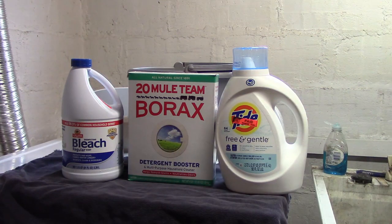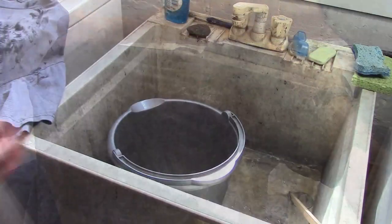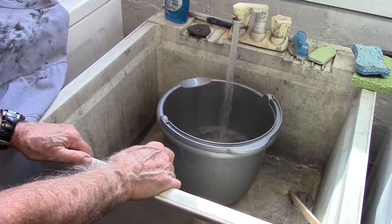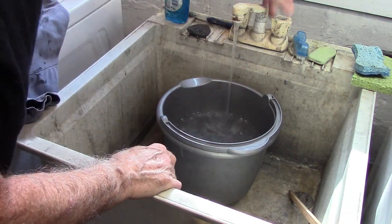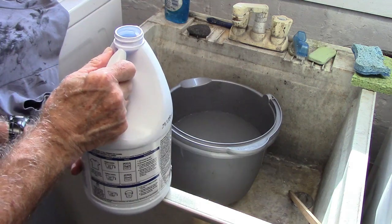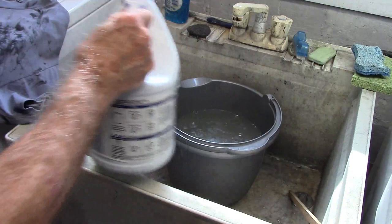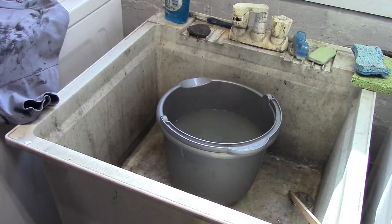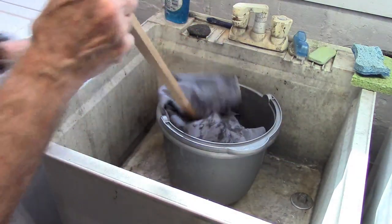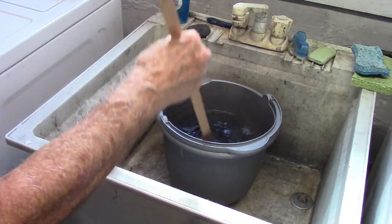Let's have one more look at what we're cleaning — this is what we have to start. We'll fill the bucket about two-thirds full. We'll add some bleach — be cautious, don't spill it on your hands. Wear some eye protection so you don't splash it in your eyes or on your clothes. We'll put in maybe a fourth of a cup, mix that, and carefully add our dirty t-shirt. We'll stir it around and let this sit for about two hours, stirring every once in a while, then go ahead and wash it.